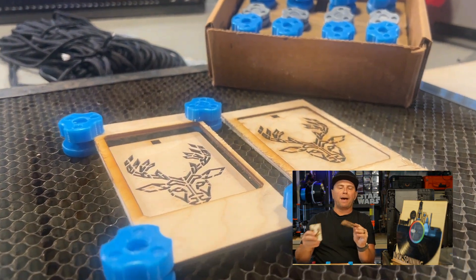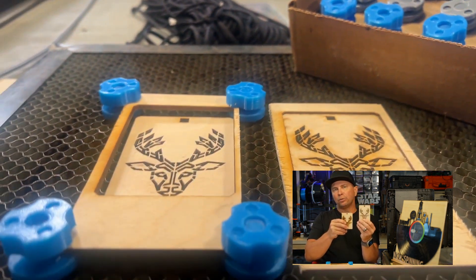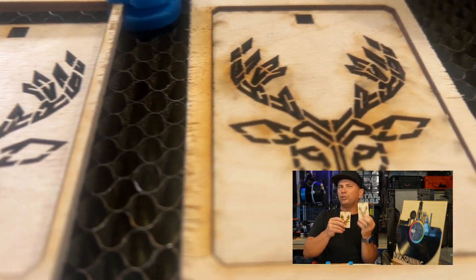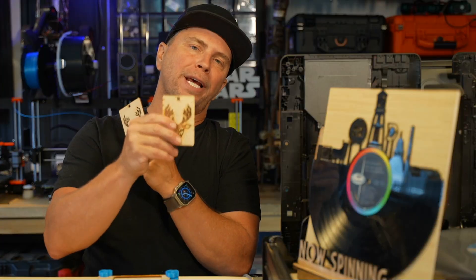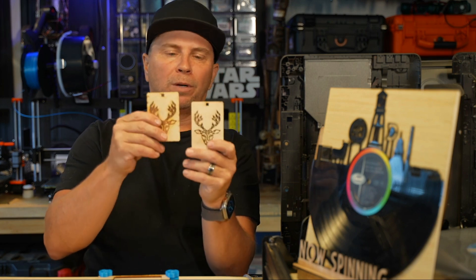When you look at these marks right here with flashback, you have to sand those off. If you're painting them, no big deal. But if you want that beautiful wood and you don't use masking tape, flashback is going to take more time to get this product out to the fair or put it on your Etsy shop or whatever else.